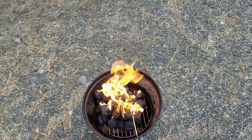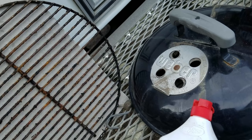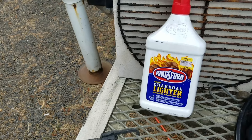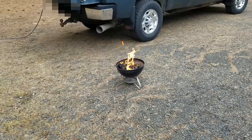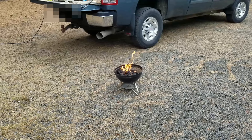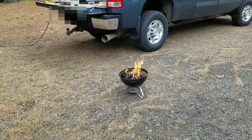Our coals are lit with the help of Kingsford Charcoal Lighter — odorless. So we will let that do its thing and we will just prepare our pork tenderloin.